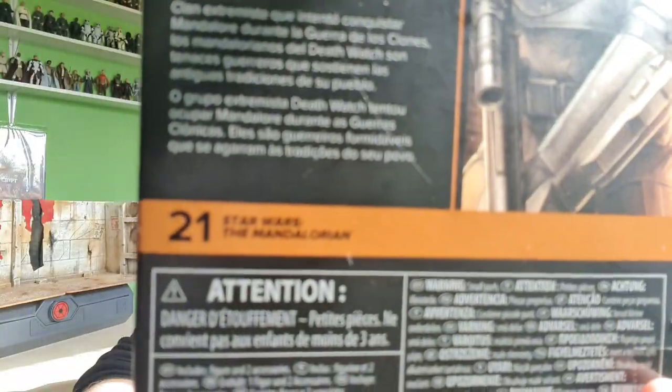And I'm loving that spider - look at that with the orange sort of glow at the bottom. I love that. This guy is number 21 in the Black Series collection for Mandalorian. He does have a really cool write-up which states: 'An extremist clan that attempted to take over Mandalore during the Clone Wars. The Death Watch Mandalorians are tenacious warriors embracing the ancient traditions of their people.' This is the way.